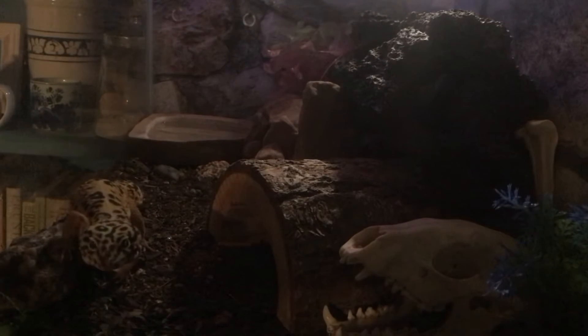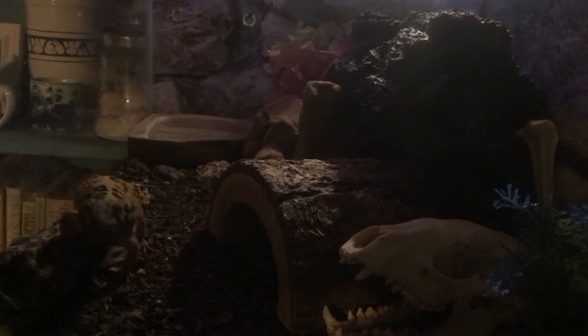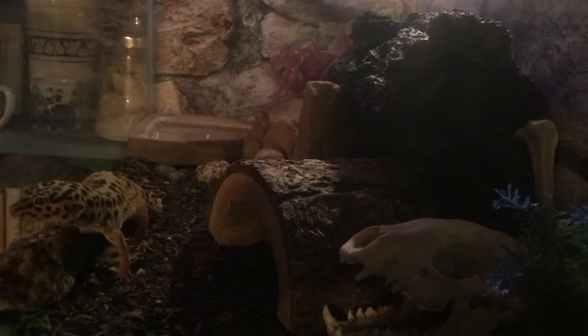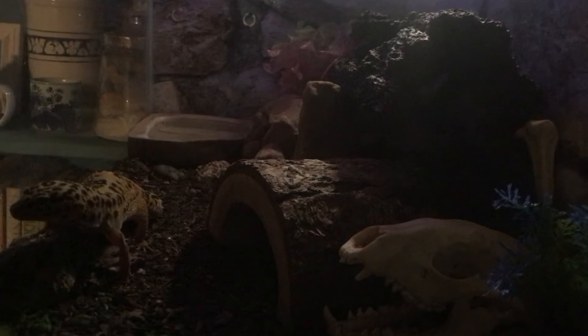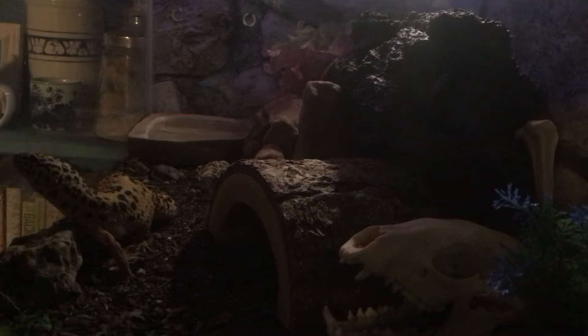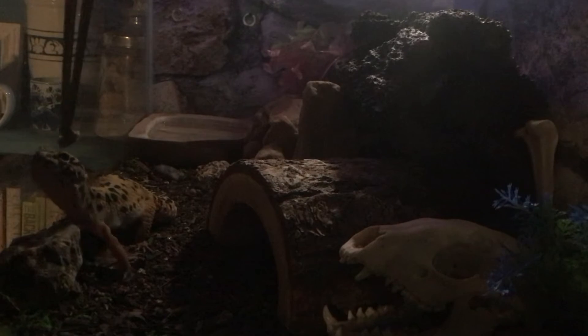Hello, Louise. Alright. It looks like my little gecko is hungry, so first I'm going to try a little waxworm moth.